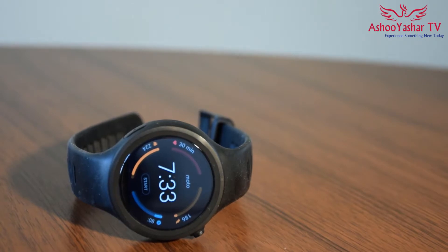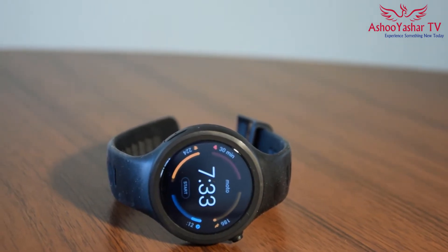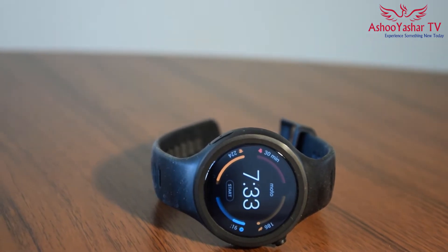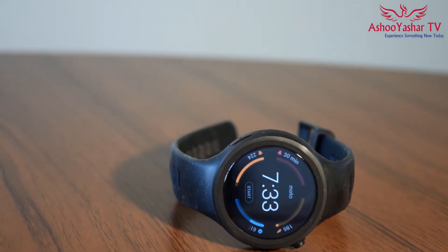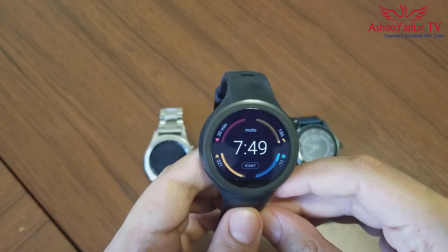As you probably guessed from the name, the 360 Sport is a sportier version of Moto 360's second generation smartwatch at an affordable price. It has a dedicated running app and built-in GPS. You should get this watch only if you want it for sport activities.